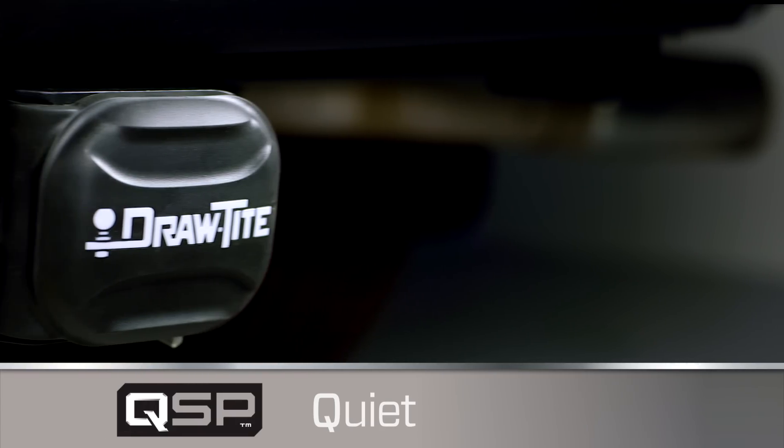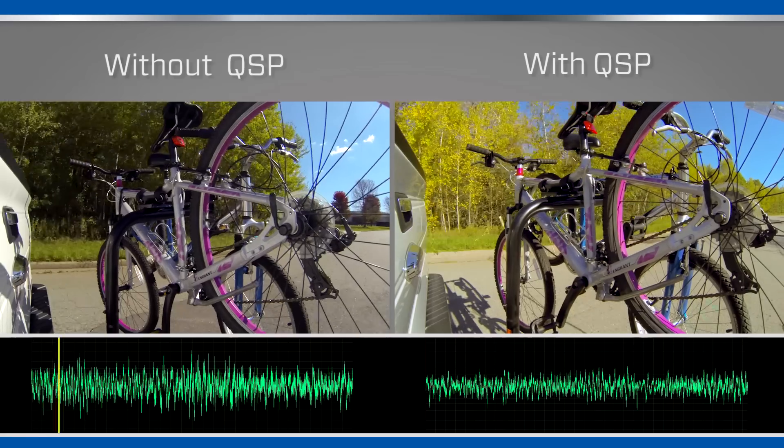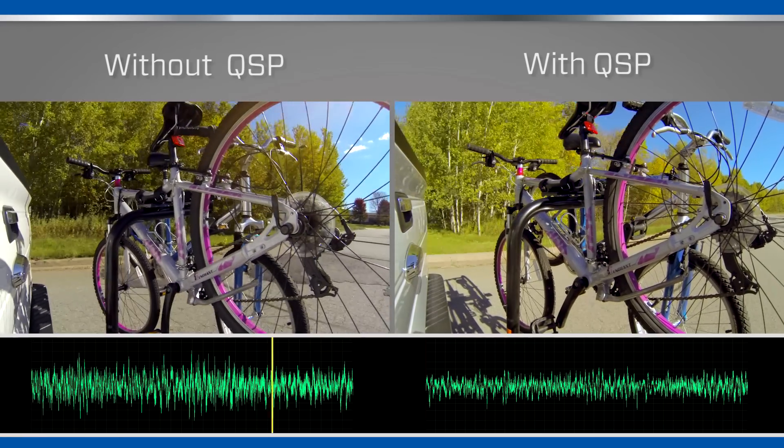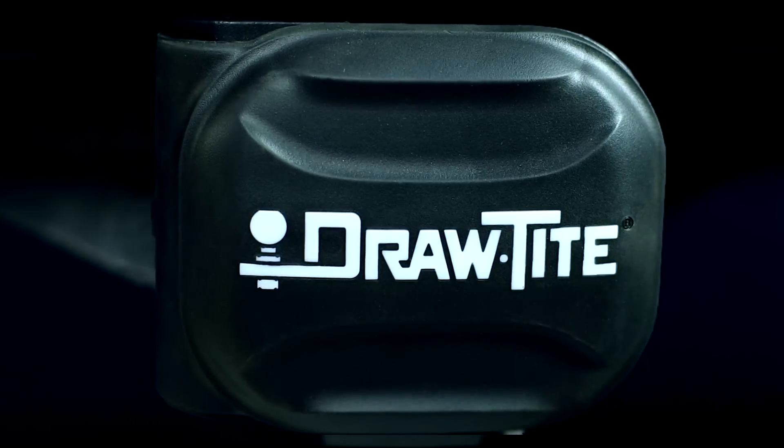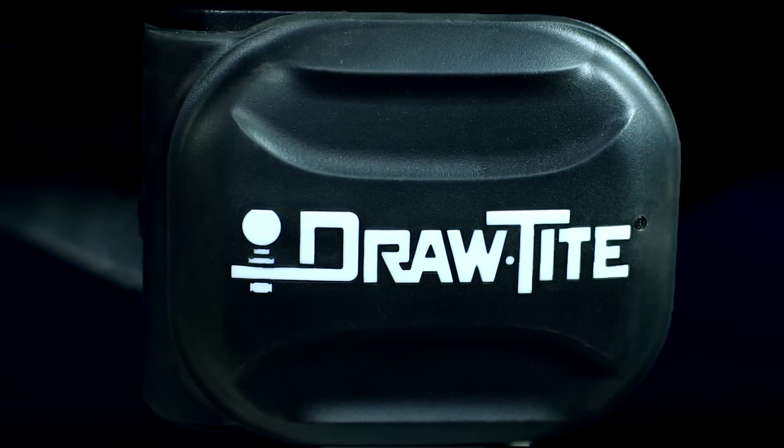The Q is for quiet. Listen for yourself. But a quiet ride is not all the QSP system offers.